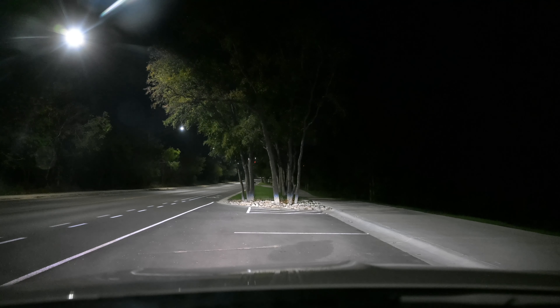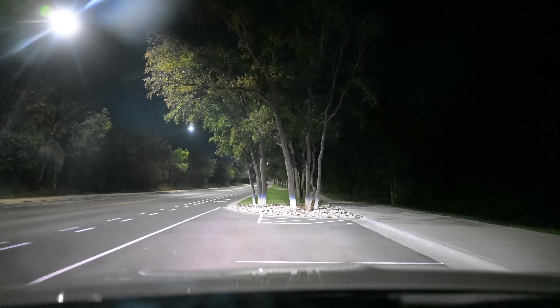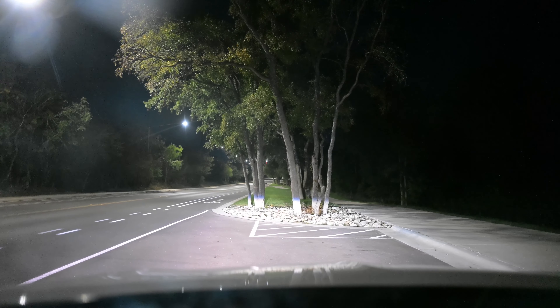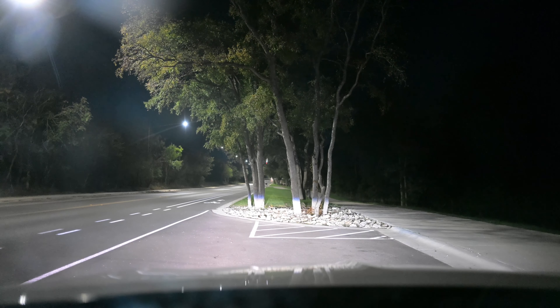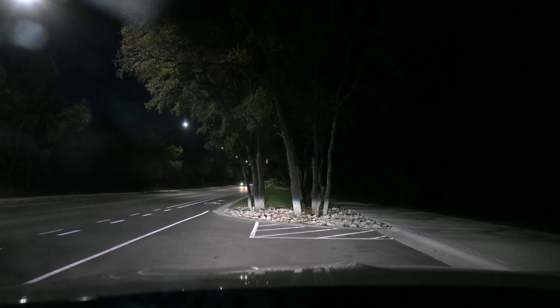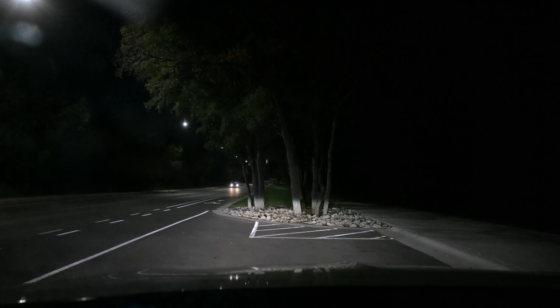I'm going to drive just a little bit closer to the trees. Look at the lighting too — too much flaring. So if I go to f3.5, notice it shrinks. Then f8.